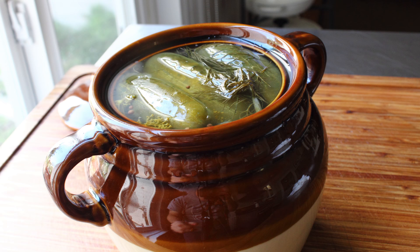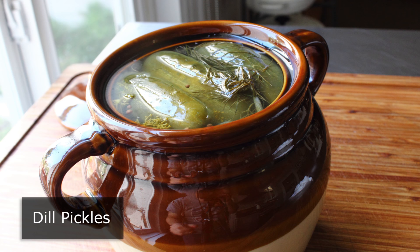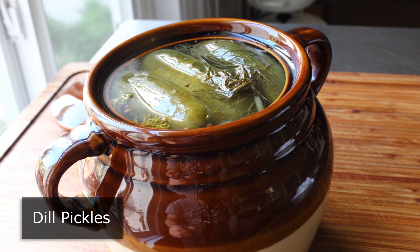Hello, this is Chef John from foodwishes.com with homemade dill pickles. I'm going to show you how to make your own pickles the old-fashioned way, which means naturally fermenting them using little more than salt.